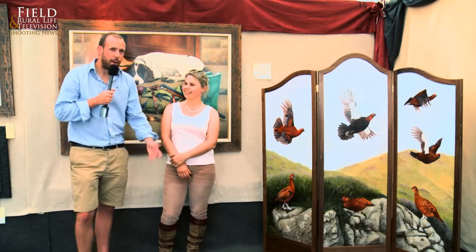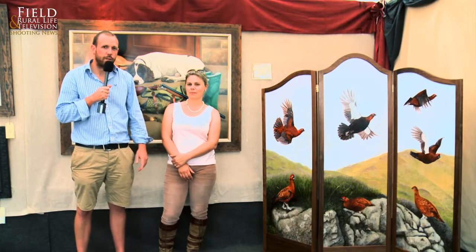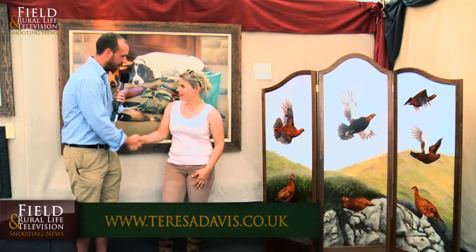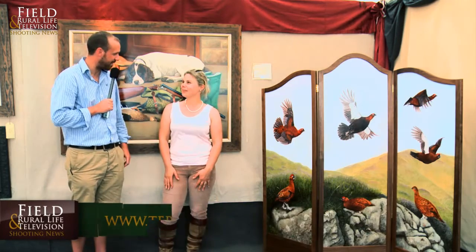I have to say, absolutely stunning. For those of you that are interested in the dressing screen, if you visit Teresa's website or you visit FRL Shooting News, you can find all of Teresa's details there. Get in touch and put your inquiry through. Teresa, thanks very much — absolutely stunning, as the rest of your art always is. We wish you a good show. Thank you.